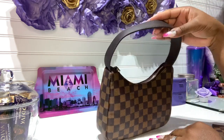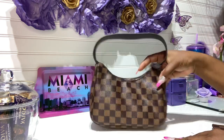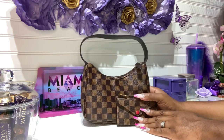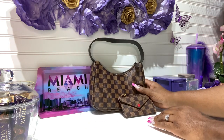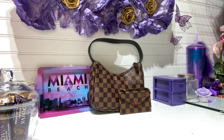If you just want to run some quick errands with this bag, it's very, very cute and it will match your authentic or replica SLGs. This is it, guys — I hope you enjoyed this video. If you did, you already know what to do: leave a nice comment. I hope everyone has a beautiful night and a wonderful tomorrow.